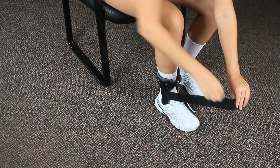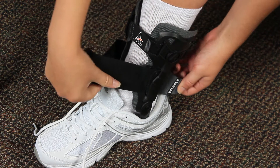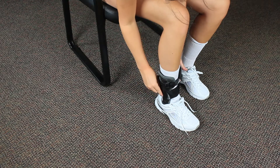Secure the large bottom strap by threading it through the inside stirrup slot, wrapping it around the back of the ankle, and threading it through the outside stirrup slot and securing tightly.